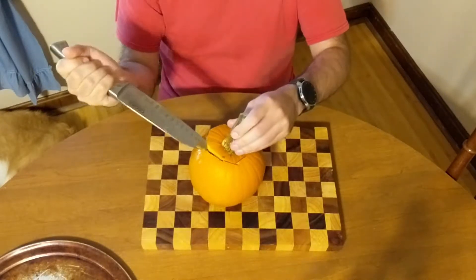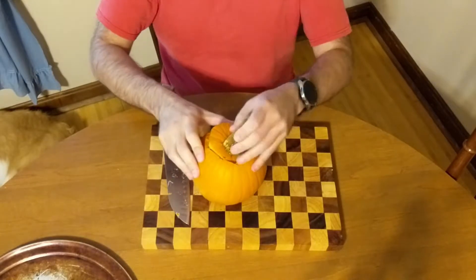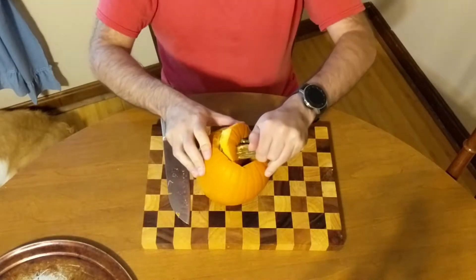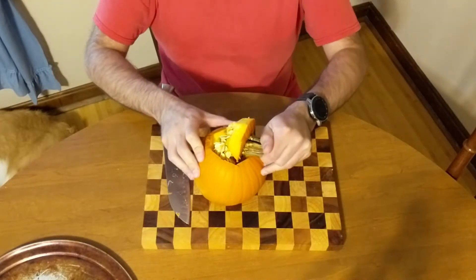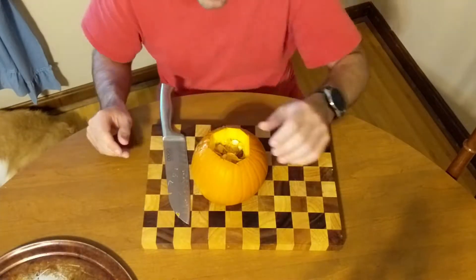Well hello my friends, the temperature is falling and Halloween is nearing. This is the time of year that you can buy fresh pumpkins, so this week I have for you a pumpkin spice Kong.